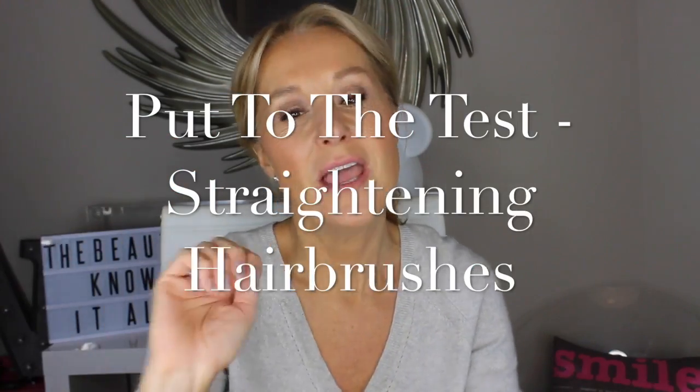Hello and welcome to the Beauty Know It All. My hair is a mess today because I'm going to put two hair straightening brushes to the test. Hair straightening brushes are to be used on dry hair — not to be confused with blow-drying brushes like Revlon makes. They're designed to be easier to use and to replace your straightening irons — your GHDs, your T3s, your Babyliss — all things I'm addicted to, so these brushes had better be good.